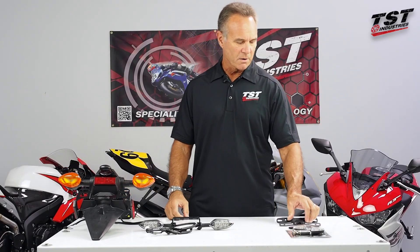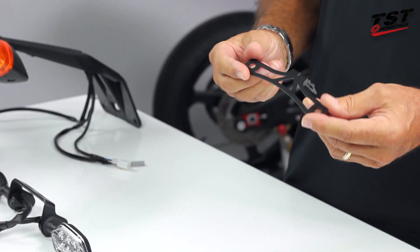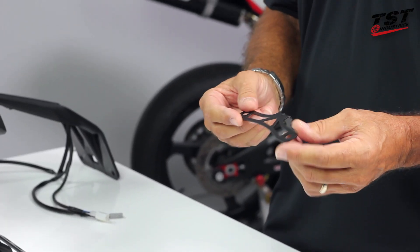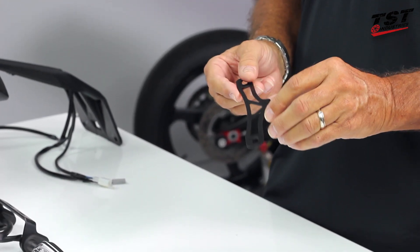First off, we have our basic standard fender eliminator. This is for the entry-level guy who wants to have that low profile piece, doesn't want to spend a lot of money but wants a quality piece. This will do the job for you.